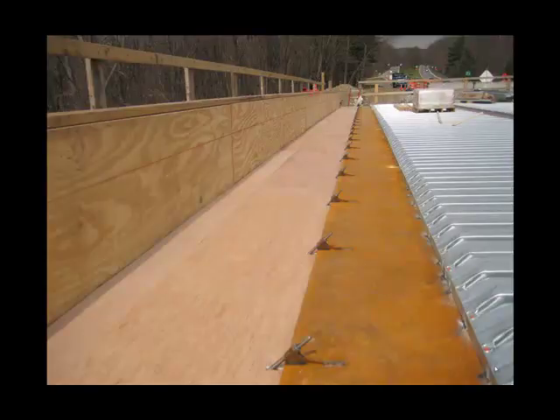When all of the beams have been installed, you're ready to install the formwork. On the right side of this fascia beam, the forms are metal forms — stay-in-place forms. They span from beam to beam and they're attached to the top flange by tack welding. On the left side of the fascia beam, the formwork is conventional wood formwork supported by brackets. The brackets hang from the fascia beam and you can see some of the supporting hardware here, which has also been tack welded.